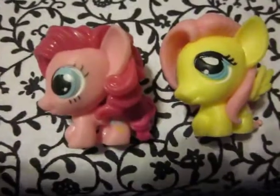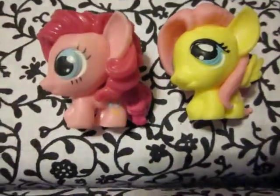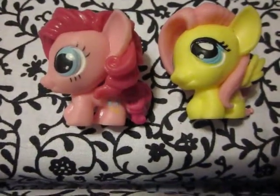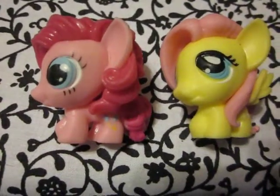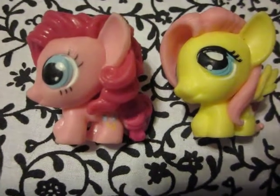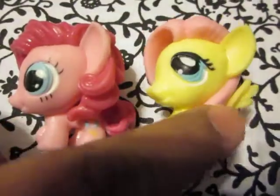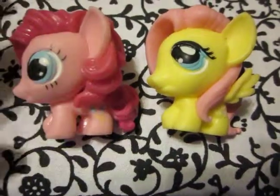Now I'm officially done with my squishes of them, because they don't make a Rainbow Dash, which makes me sad. Because if they made Rainbow Dash, I'd probably color her gray and make her hair yellow, because I'd rather have Derpy. But thanks for watching, take care of yourselves, and more things later. Bye.